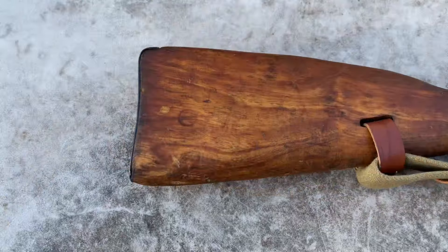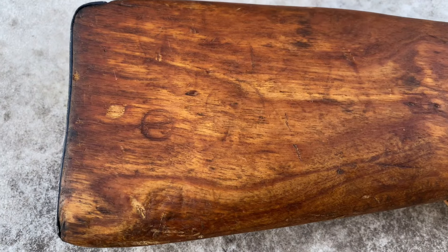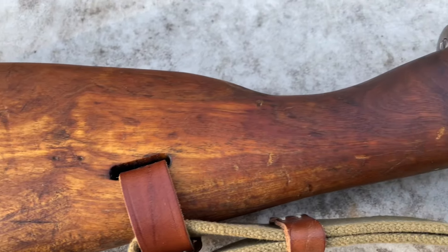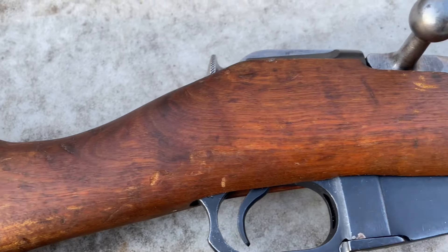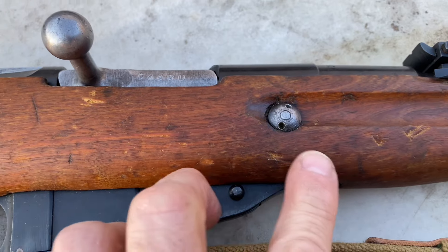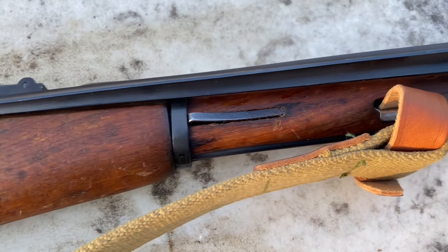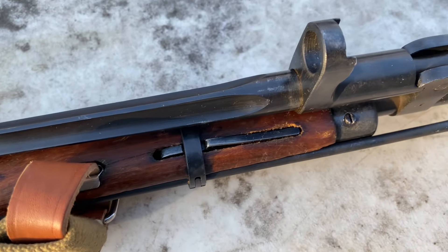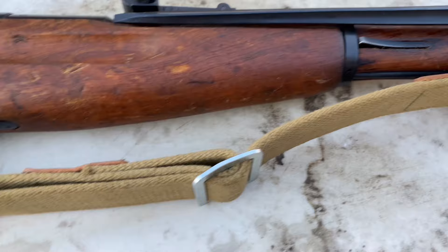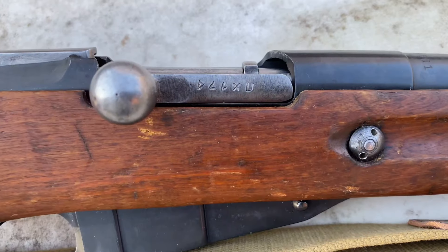All right, so here's a closer look at it. Looks like there might be something there. Like I said, a couple of dents and dings, another little one there. Overall, considering other Type 53s that I've seen, this looks really good. And here's the bolt - I'll turn it over and let you see that.